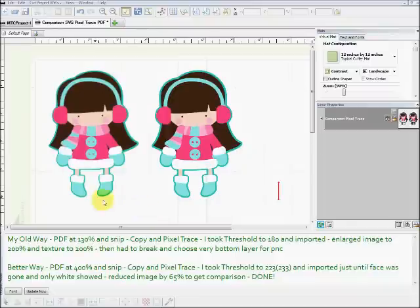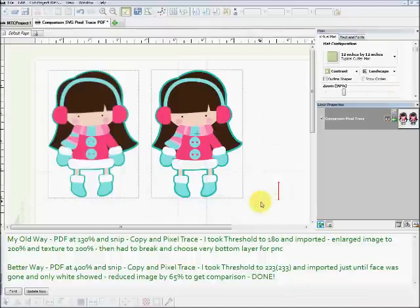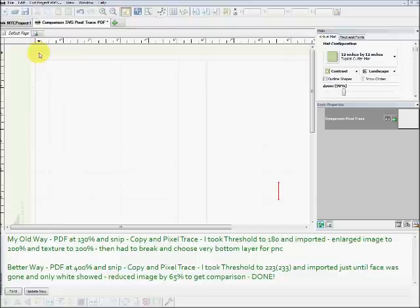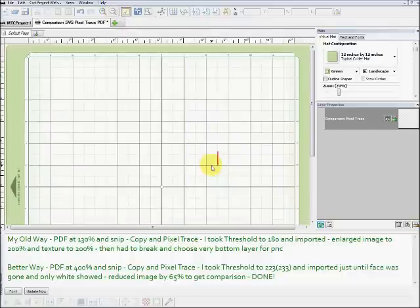If you look on my screen, you can see the left little girl that I brought in my way, and then on the right, bringing it in as a larger image with your PDF. You can see how the image is a lot clearer and the cut outlines are going to be a lot neater. It's just an overall better way of doing it to get the pixel trace from your PDF. So I'm going to go over that with you now — I'm going to unlock and delete these two little girls, get back to the regular screen, zoom out a little bit, and show you both ways.